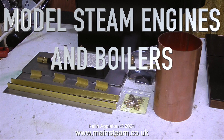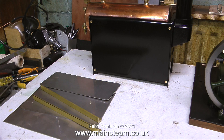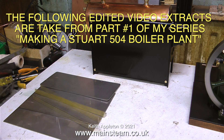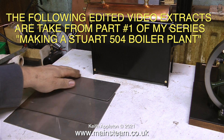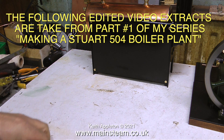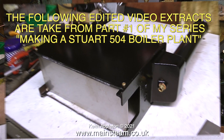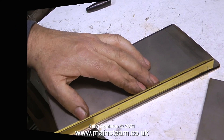Model steam engines and boilers: a collection of interesting and useful information when building model steam engines and boilers. This is Part One: the basic fabrication of metal parts. The following edited video extracts are taken from Part One of my series making a Stuart 504 boiler plant. A gas burner fitted to a Stuart 504 boiler generates a lot of heat. In this episode I'm showing how to build an internal stainless steel heat shield, which keeps the heat where it's needed — on the tubes and the boiler itself, not the side panels.